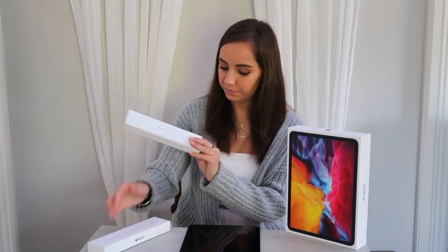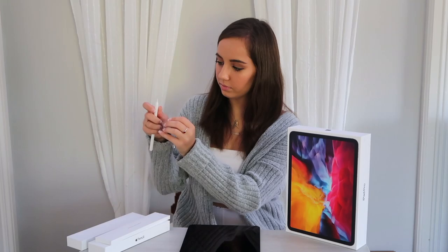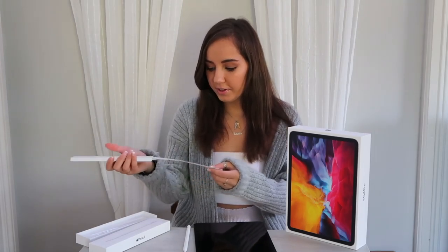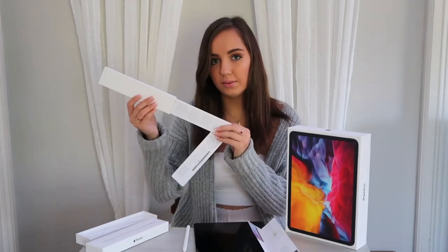Now the pencil — just the instructions and the pencil, I have some wrapping on it. This is so cool! I feel like I know how to do the pencil just because I've watched so many videos. Just the instructions. I like how it slides in.